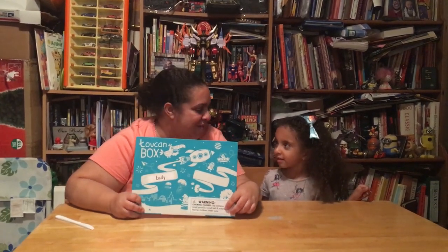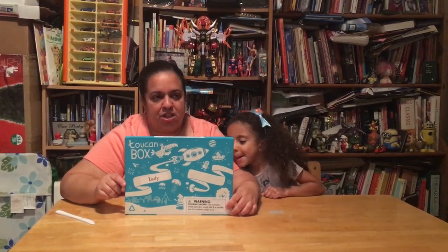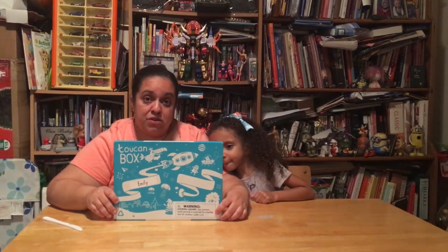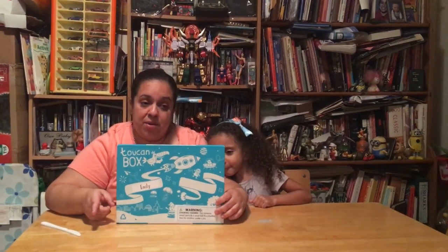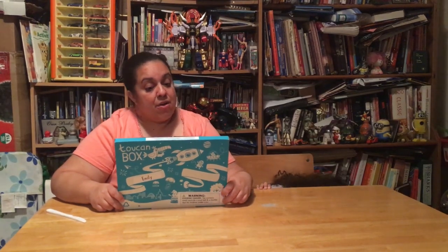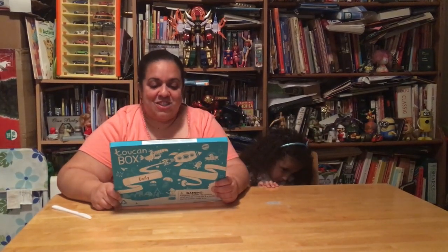So listen here, we have this — this is a Toucan Box, and I'll put the website down below in the description. And if I have a referral code, I'll put it down below too, because that will help you if you want to get one of these boxes so you can get a discount, and it will help me too. I'll see if I have one. Hey Emily, why don't you join us? We're going to open it and see what's inside.